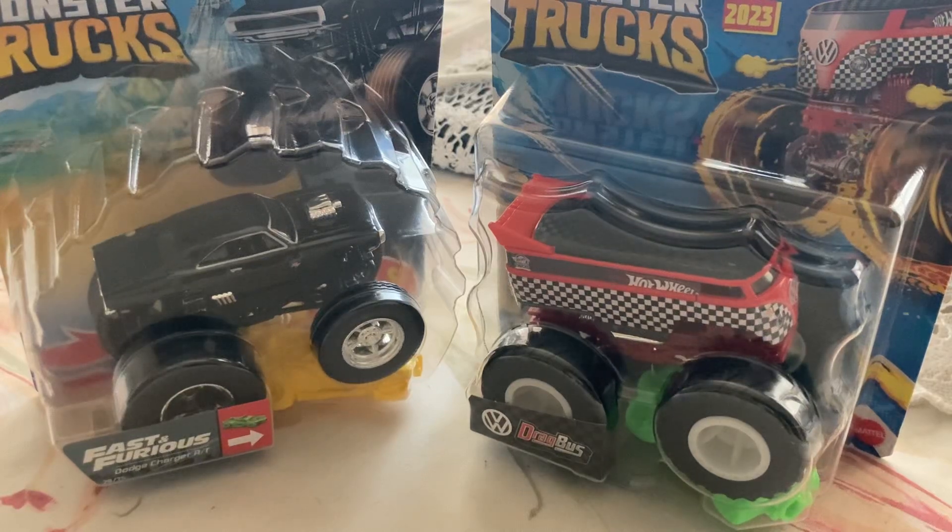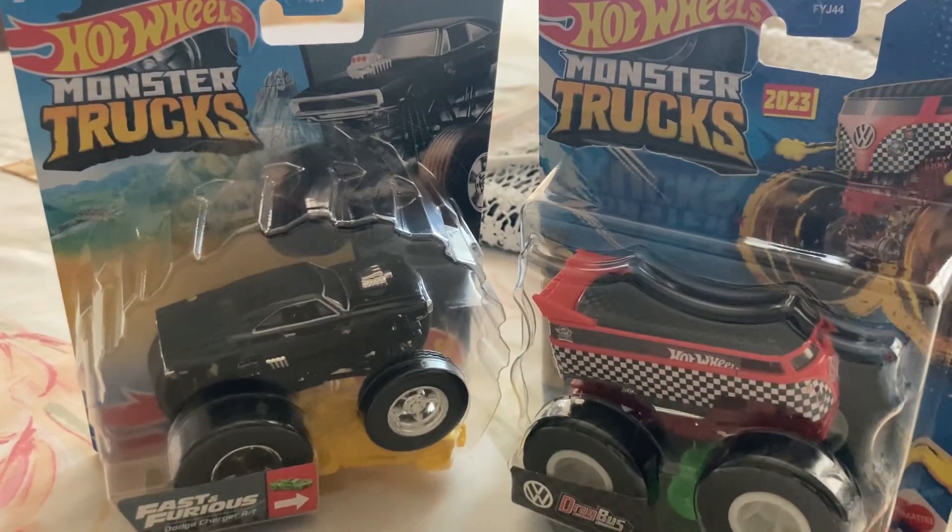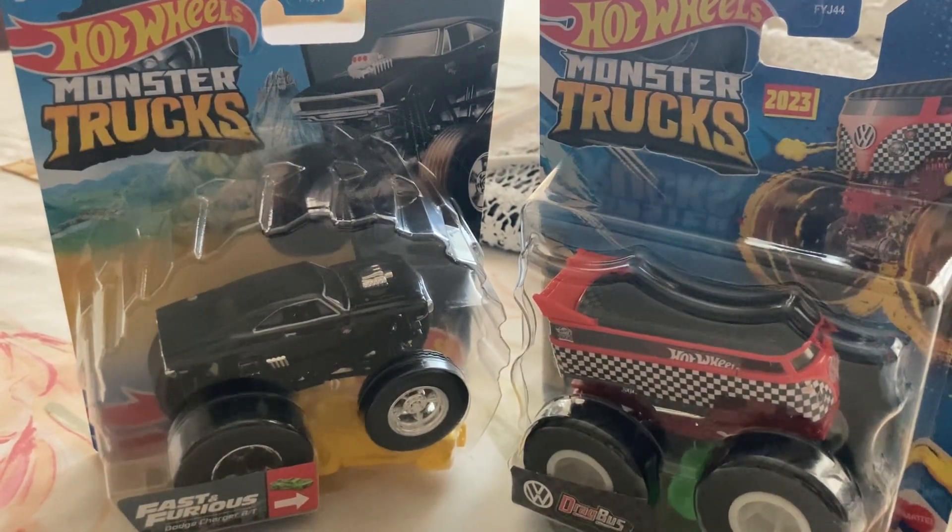What's going on guys, Andrew the Diecast Addict here back with another video. Today, as you can see here and in the title, we have some Hot Wheels monster trucks, so let's get to opening these.